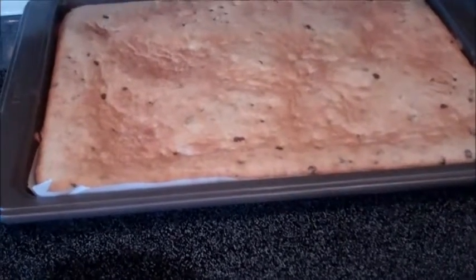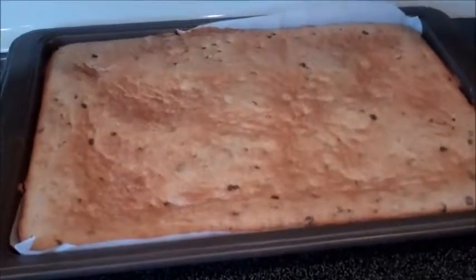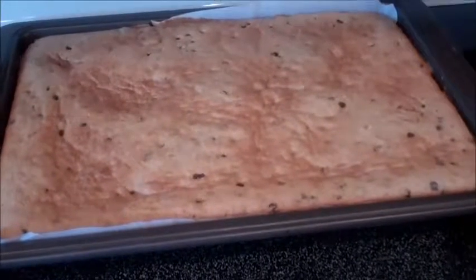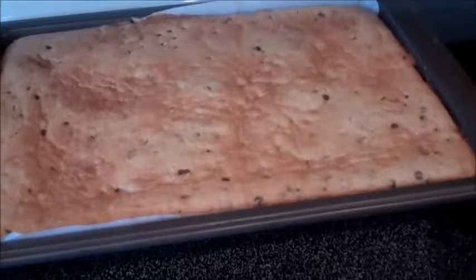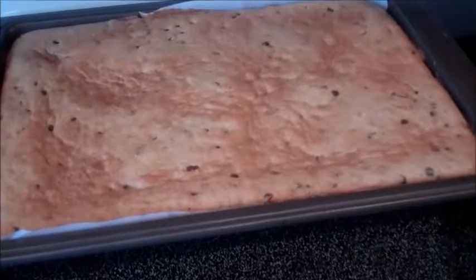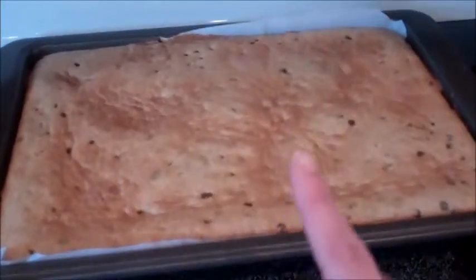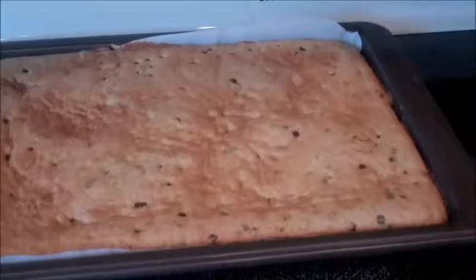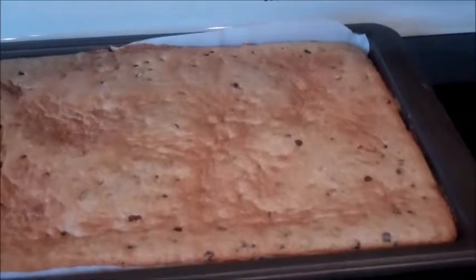I use a KitchenAid mixer and I just kind of put everything in, then whip it together. The first thing I put in is a third cup of salted butter, a third cup of sugar, and a third cup of brown sugar — you want to cream those together. Then I add one teaspoon of pure vanilla extract, and to make these monkey bars, use one large overripe banana. Then I add one egg to that and just cream those things together.